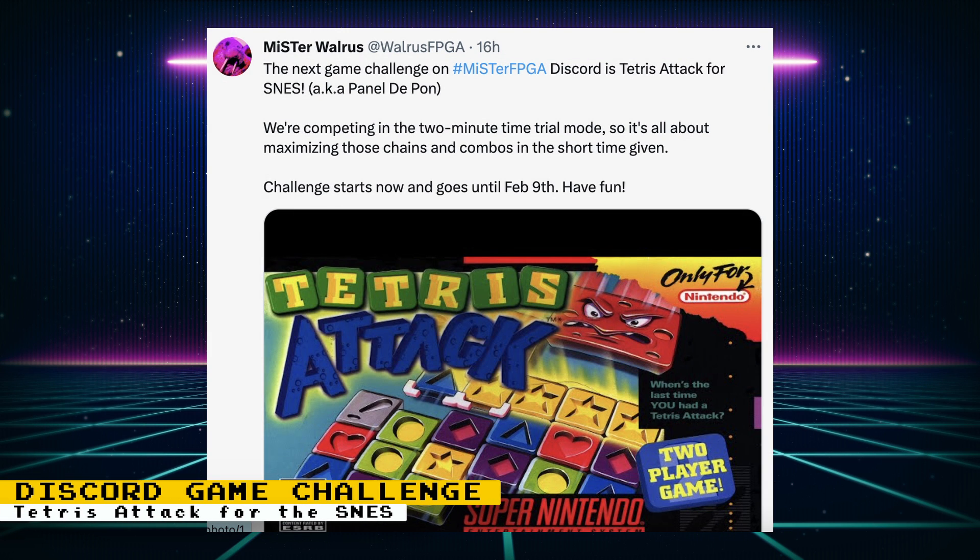The next game in the Mister FPGA Discord game challenge is Tetris Attack for the Super NES. This challenge asks you to compete on the 2-minute time trial mode and goes until February 9th.